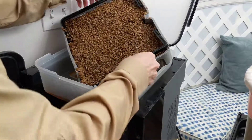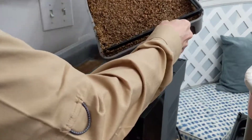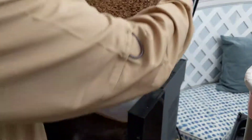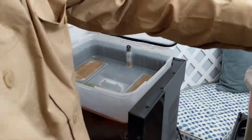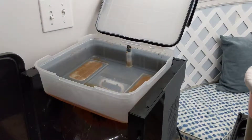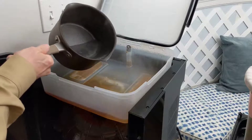Now that the water is boiling, I am going to dump the grains in the trash can. We'll let that sit while we add just a little more boiling water to bring it to level.